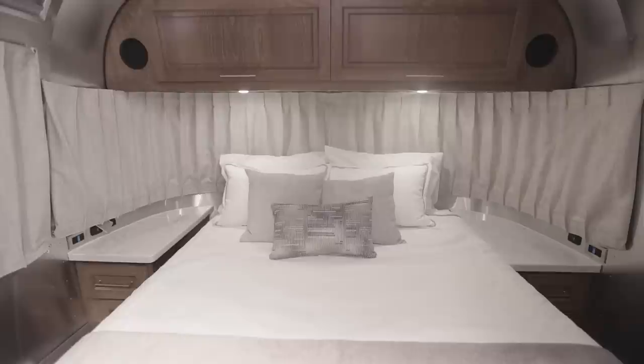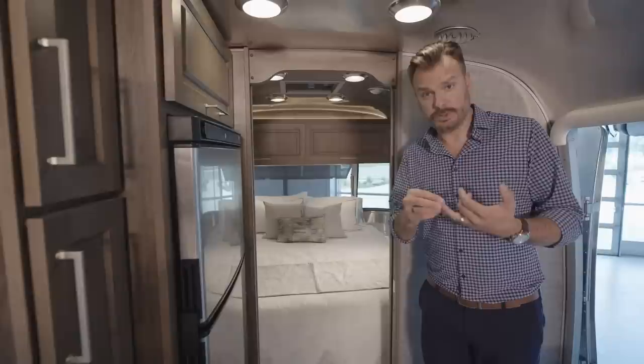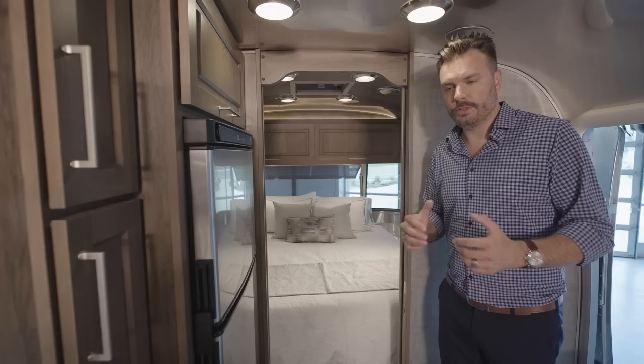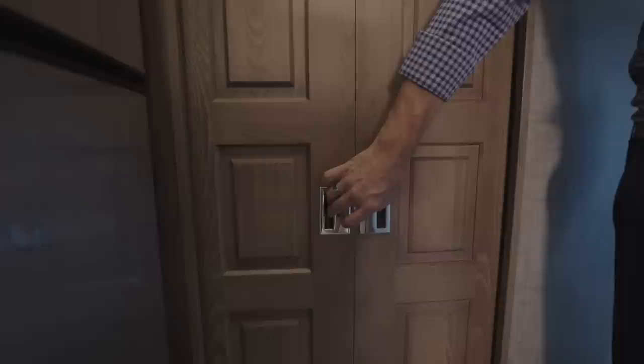Lastly, before we move out of the bedroom — the mattress. We use an adaptive flex memory foam mattress, and the reason we chose it for the Classic is it's incredibly soft and resilient to temperature. A lot of memory foam mattresses get really stiff when cold or very flexible when hot, but this one is very adaptive to any temperature, so it works well whether the trailer is cool or very warm. The Classic also has a nice privacy option — you can bring the pocket doors out and keep them closed. There's a stiff magnet inside the wall so they don't open while you're traveling, but it gives you a little bit of privacy.